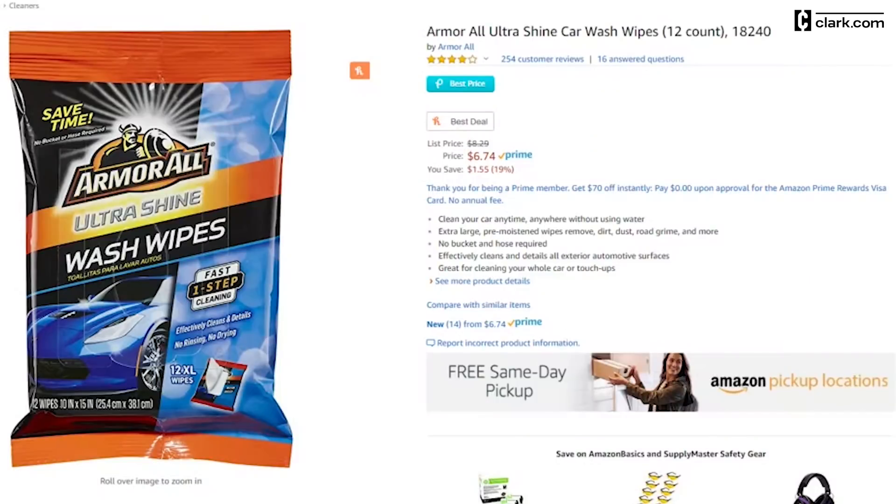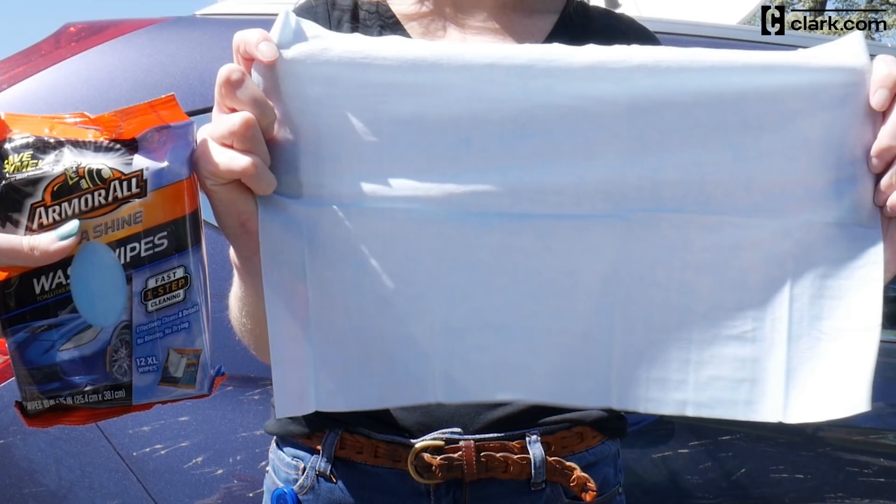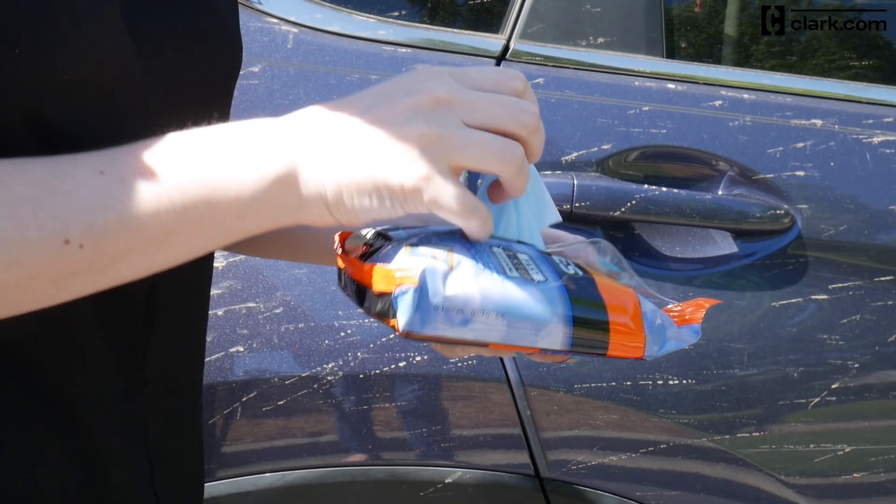We found a 12-count package for around six dollars on Amazon. The wipes are large and durable, so you can use a single one for a pretty large portion of your car. Let's see if these actually work.